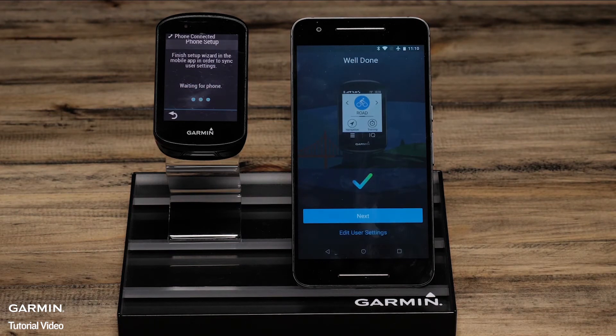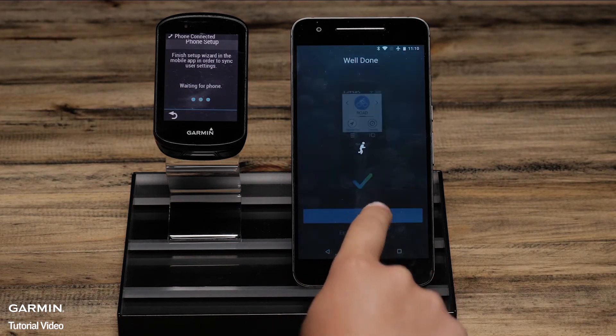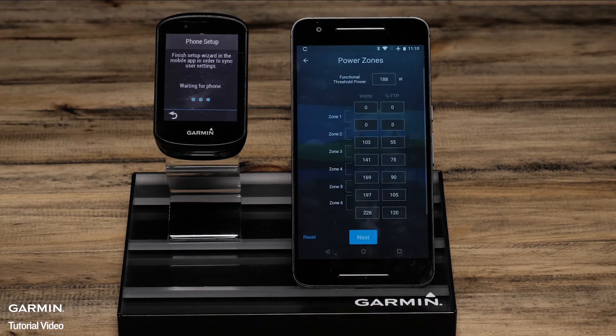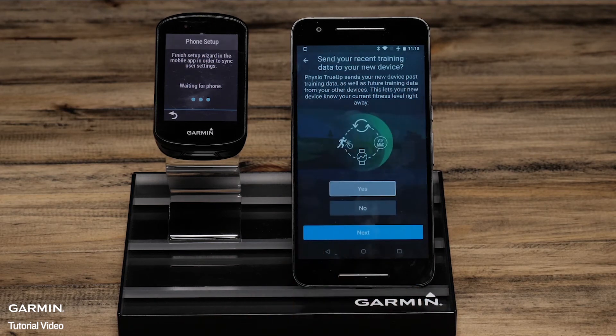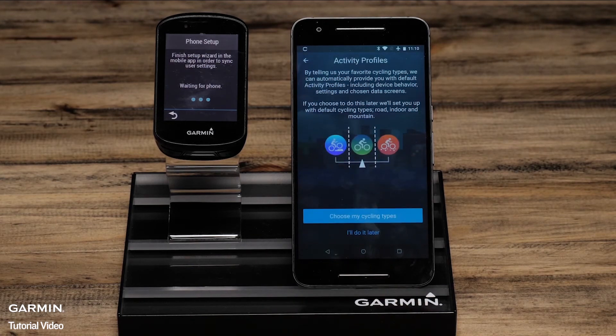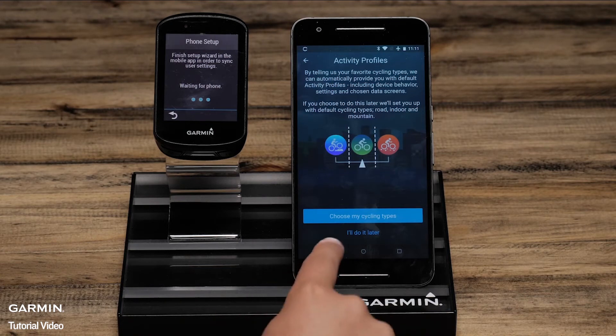On the phone, complete the setup wizard confirming settings such as heart rate zones, power zones, and physio true-up preferences. You can also choose activity profile types or set this up later on the Edge.